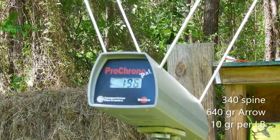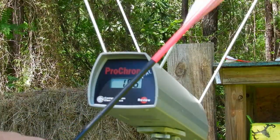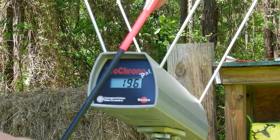Okay, that's with the 505-grain shaft. Now we're going to shoot these 640-grain carbon arrows — these are a 340 carbon arrow. They weigh 640 grains, which is about 10 grains per pound of draw weight.